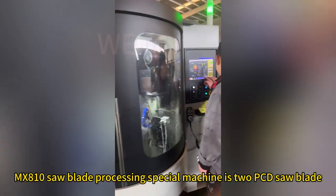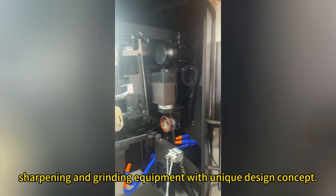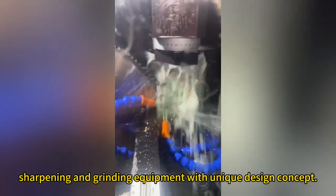MXA10 saw blade processing special machine is the PCD saw blade sharpening and grinding equipment with unique design content.